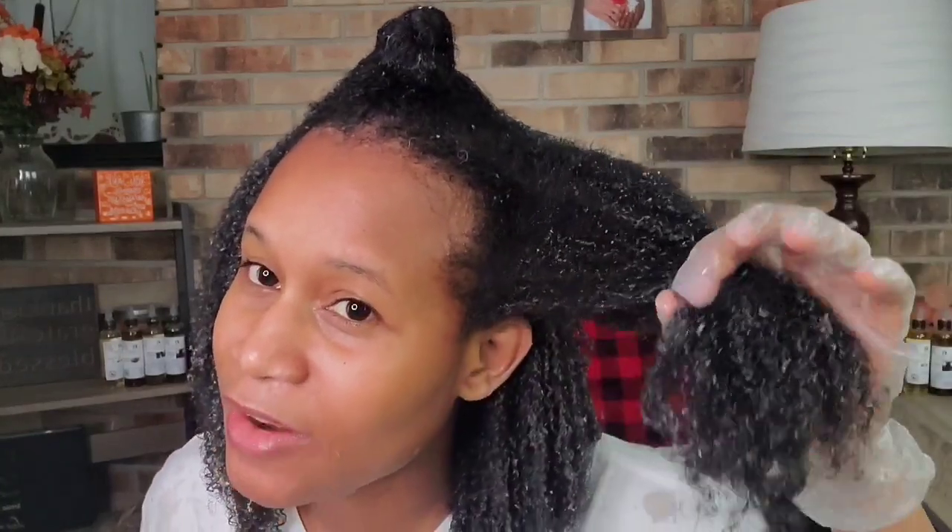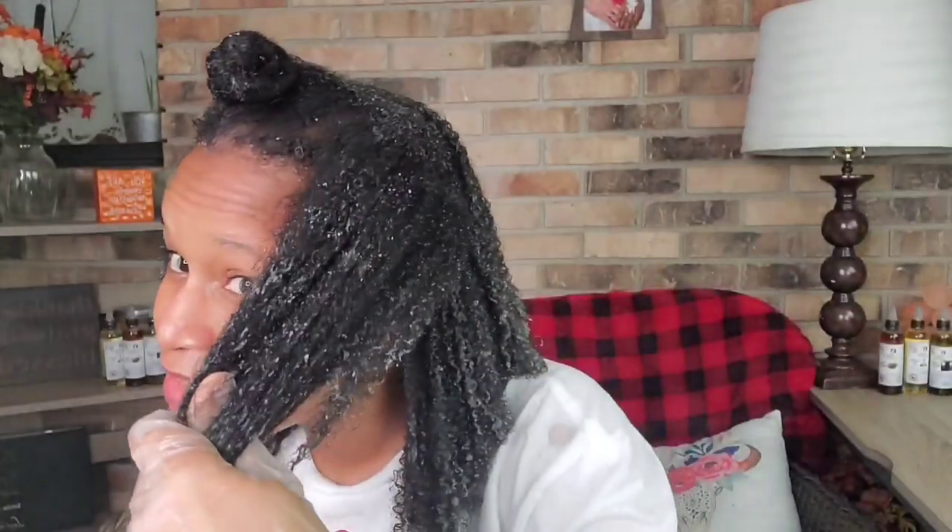I'm still flabbergasted — I just want to show you guys how my curls are looking without this gel: nothing, no definition, nothing. I don't have any curls in my hair without it. But who's this lady with this bounce and big beautiful hair?